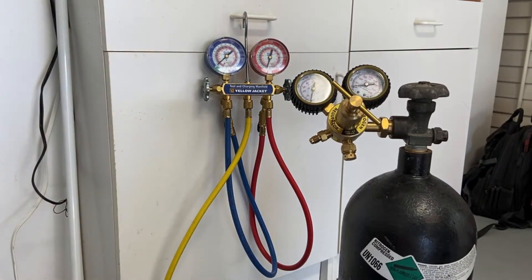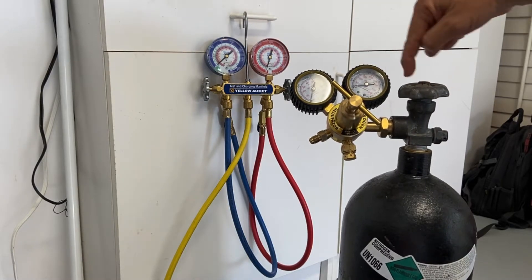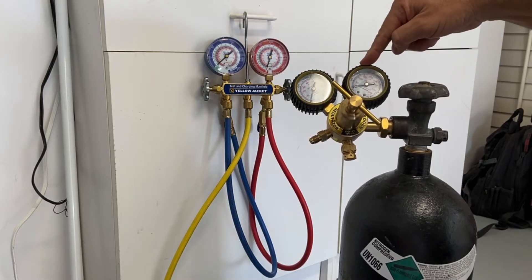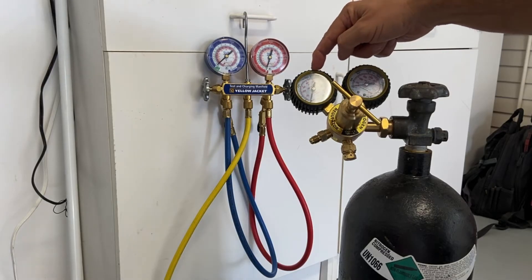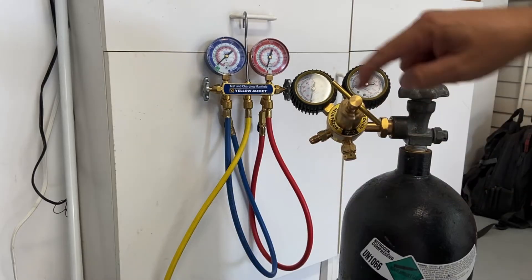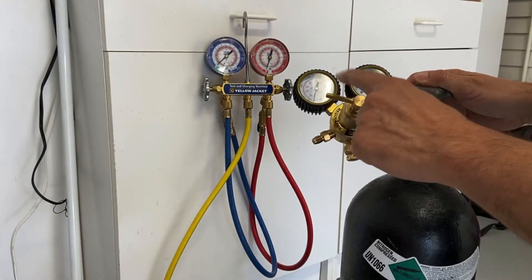Once it's nice and snug we're ready to go. The first gauge is going to tell me the pressure in my tank — as soon as I open up this knob it's going to show me what the tank pressure is. The second gauge is going to tell me how much pressure is coming out of my outlet. The more I turn in the regulator, the higher the output pressure will go.